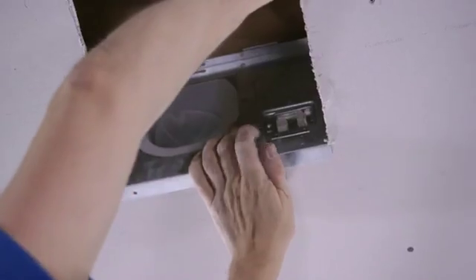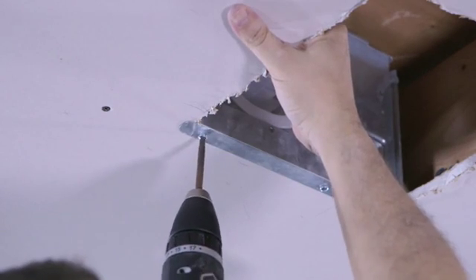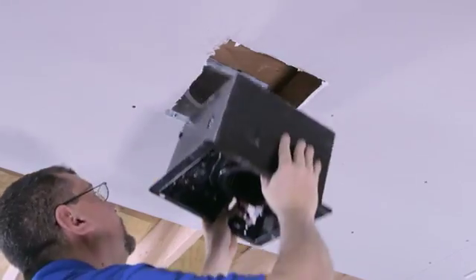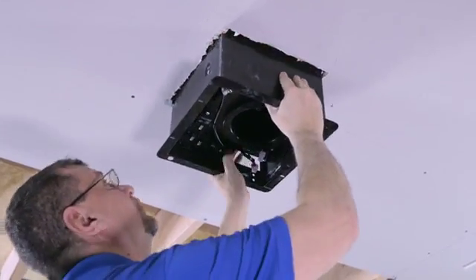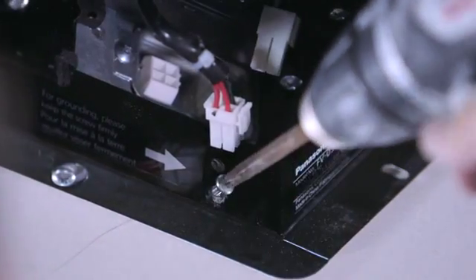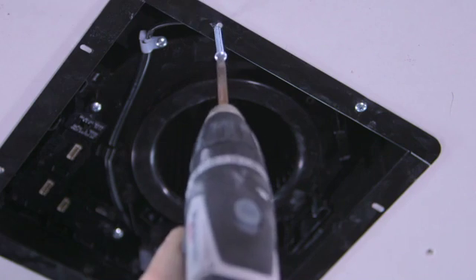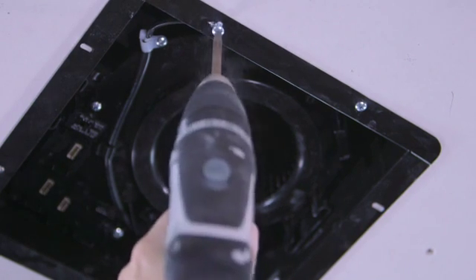Attach the duct collar junction box assembly to the FlexiFast bracket using the screws provided. If using in an old work installation, make your wiring connections and attach your duct to the duct collar first. Next, slide the fan housing back onto the duct collar junction box assembly, reattach the screw that connects the duct collar junction box assembly to the fan housing, and complete installation by securing the fan housing to the FlexiFast bracket using the screws provided.